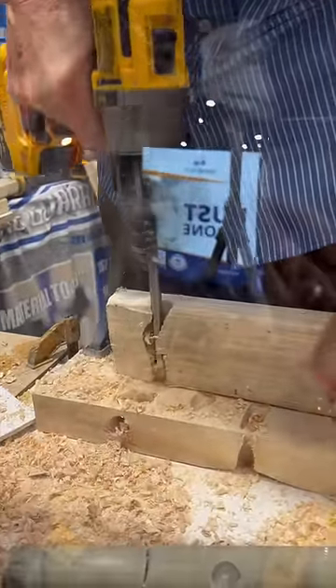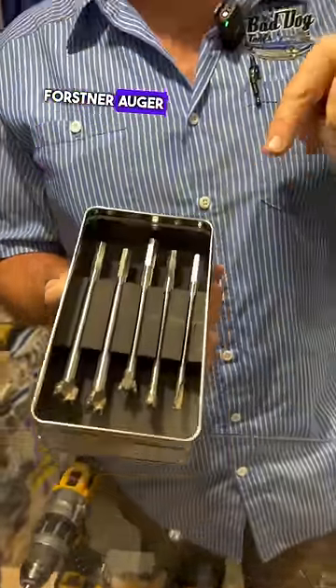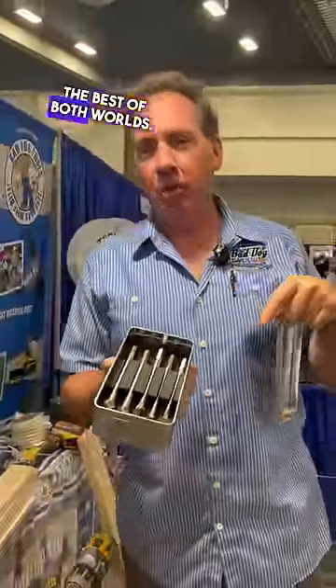Wherever you apply pressure, that's where the bit goes. This is the next generation Forstner Auger Spade paddle bit all in one. It gives you the best of both worlds.